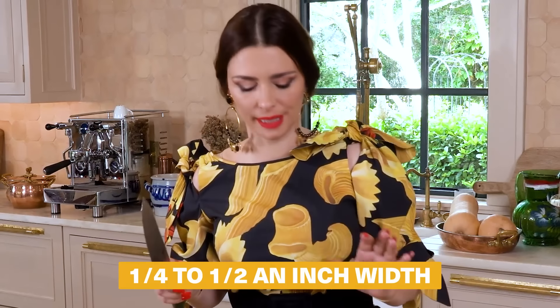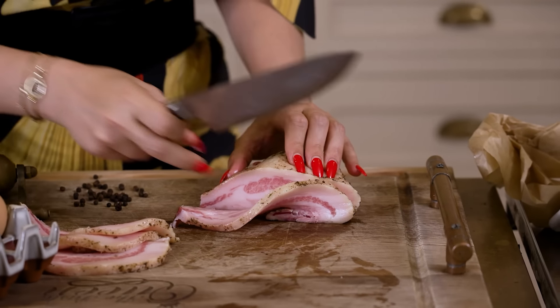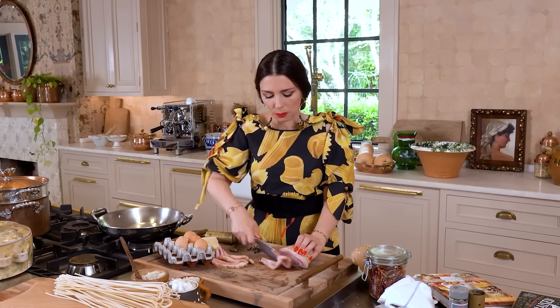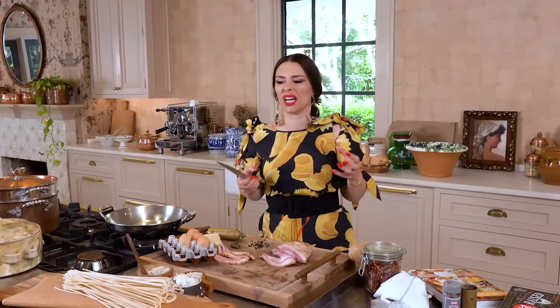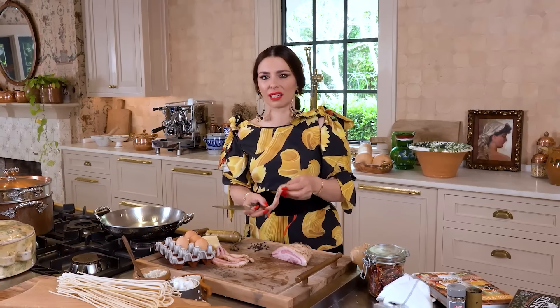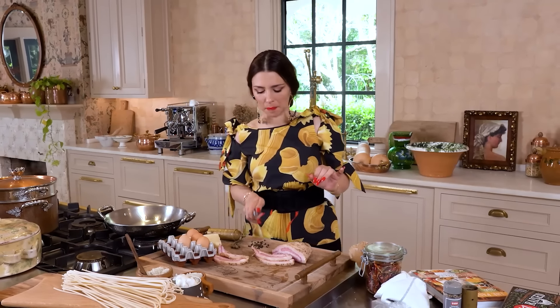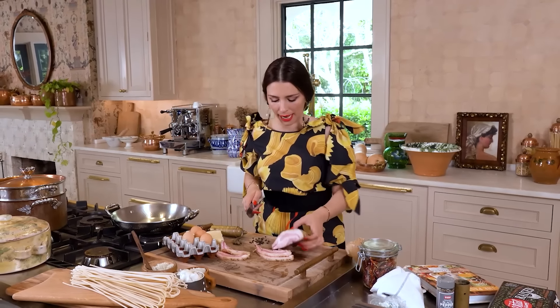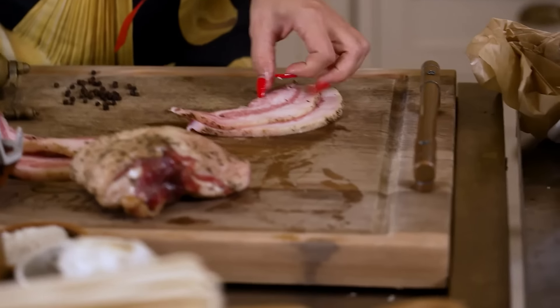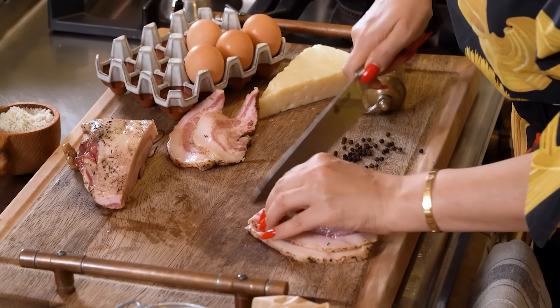I'm going a quarter to half an inch width when I'm cutting. There's a lot of people that do it their own way. I personally like to have that crispy guanciale but not a huge chunk that sometimes becomes overpowering. I don't want very thick, large pieces — this is perfect. Now we cut them about half an inch wide vertical strips, just like this. I put them one on top of the other, saving time, and cut them vertically.